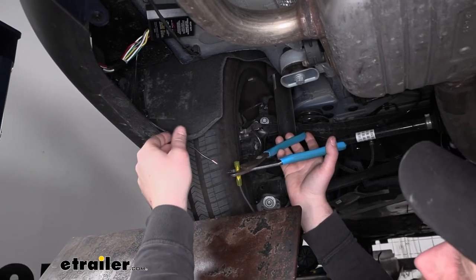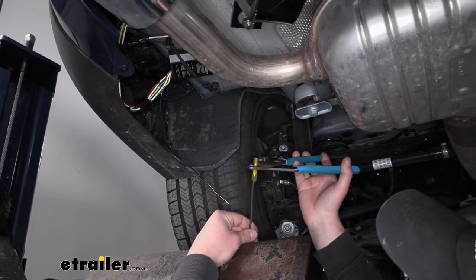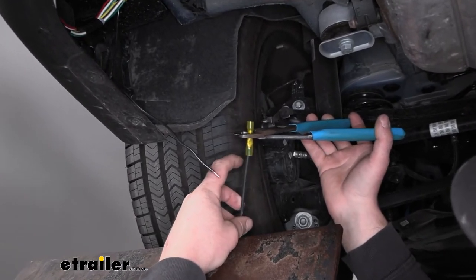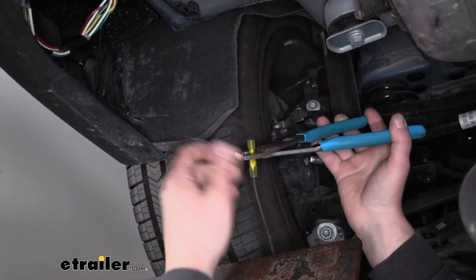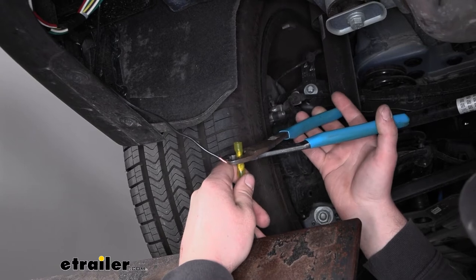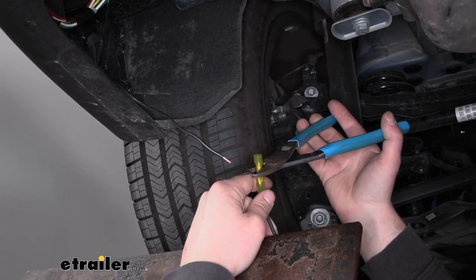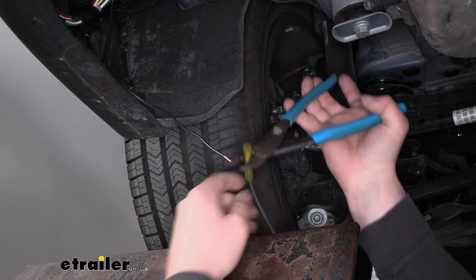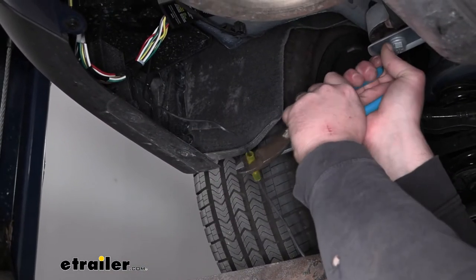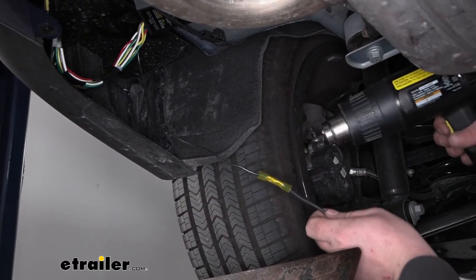Moving back to our converter box, we have one more wire to hook up — this black one is going to be a power wire. I took the big bundle of power wire that comes with our kit and crimped on a butt connector to one side, stripping back the insulation. I'm using a heat-shrink butt connector — they offer a little more protection, but the one included will work just fine; just be sure to tape it up real good when done. Slide that in, crimp it down, and with the heat-shrink, come back with a heat source and seal up the ends.